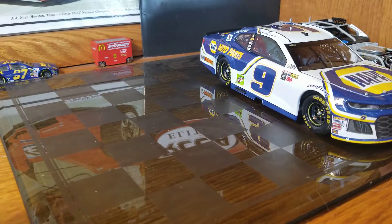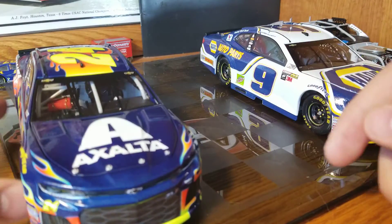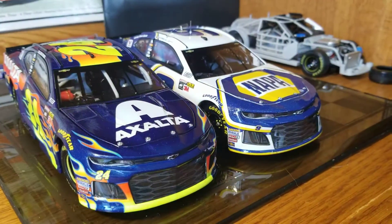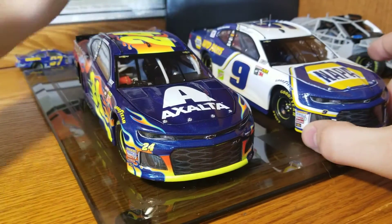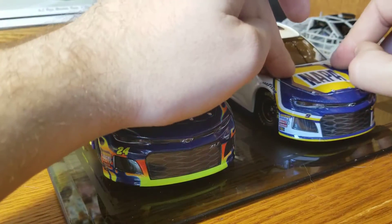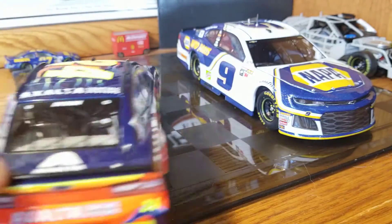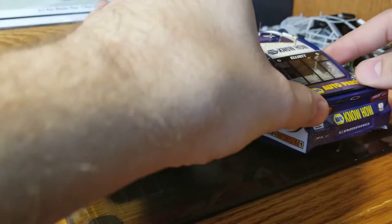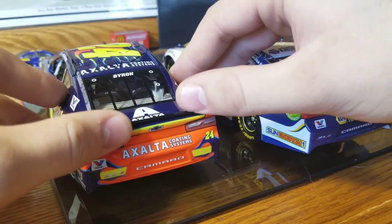I did a chassis swap video earlier and that should already be on YouTube. So this is the William Byron — this one is chassis swapped. The Chase Elliott is Elite. Side by side, obviously there are no antennas. The bodywork is the exact same. Front suspension — if you push down on the front, not a ton of movement. About the same on both. Flip it around to the back — rear suspension works. Pretty good movement on both. About the same.